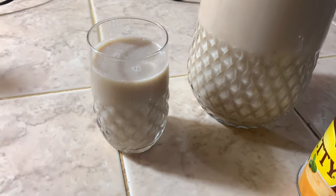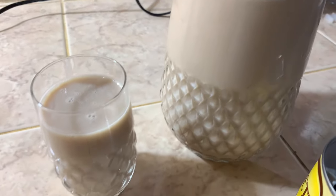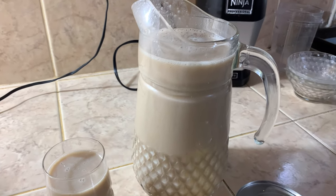Guys, as you can see, all the ingredients are blended and mixed together. This is the outlook. So what I'm going to do now is put it in the fridge and let it cool, and then we'll drink from there.